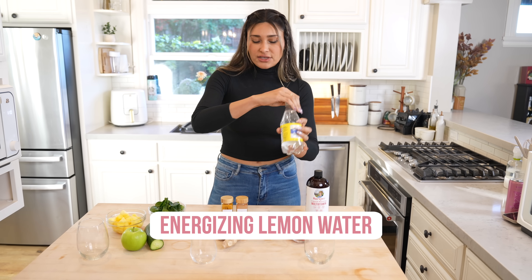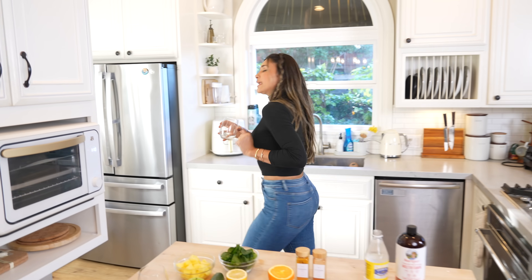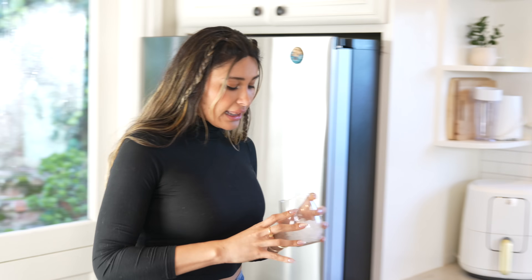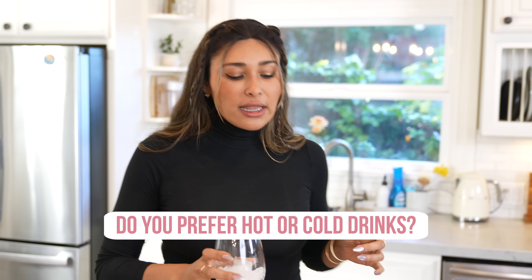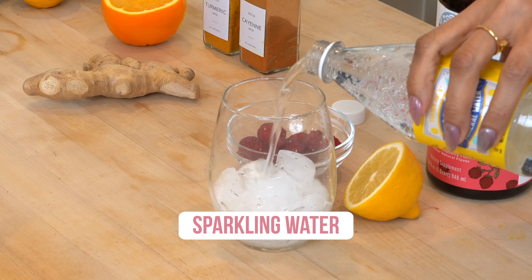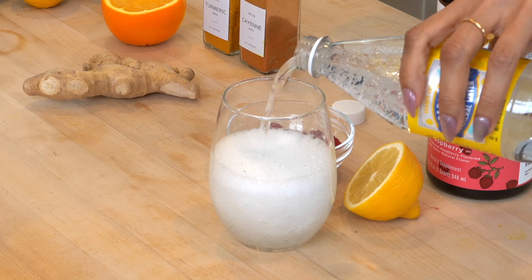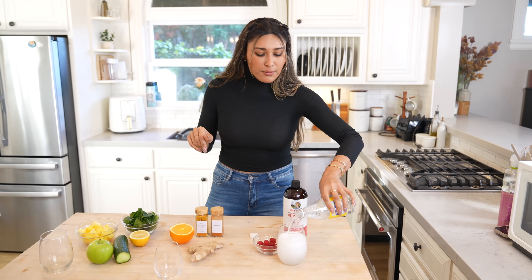I'm going to show you exactly how I make it. I just get a regular sparkling water with a little bit of ice because I like drinking it cold. A lot of people like to drink it warm — it tastes like a nice tea. But this is also kind of like a mocktail type vibe. You can have this after dinner, in the morning, or as a midday pick-me-up.